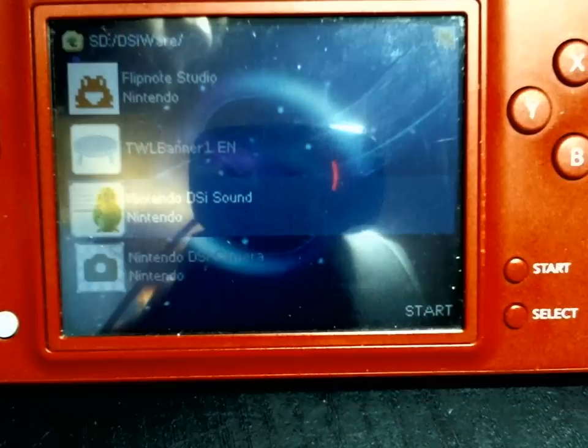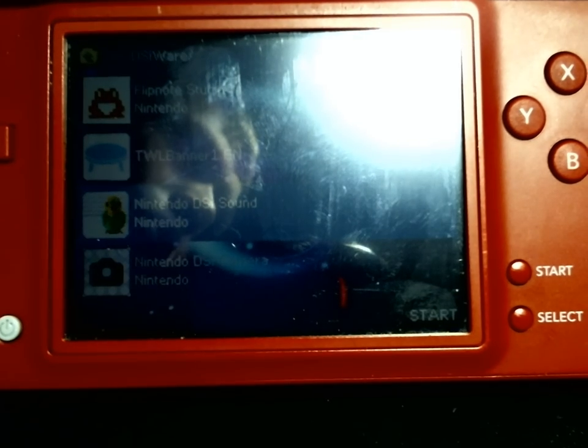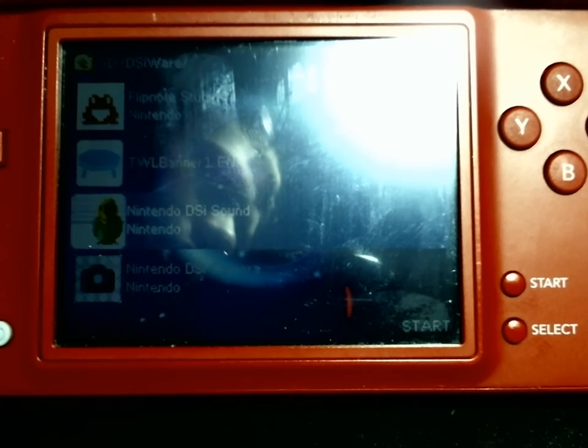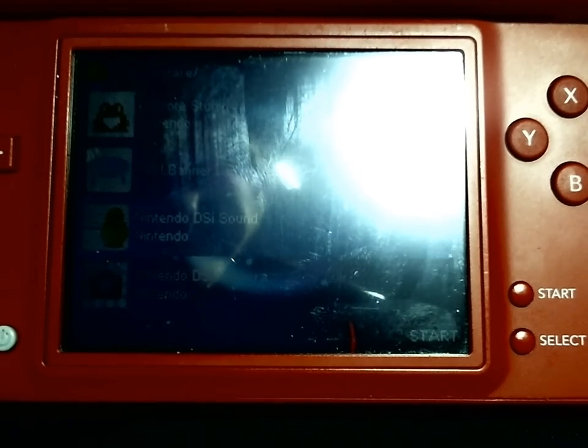The way it works is that it streams the video through a Wii, which encodes it in a DS-friendly codec — Mobaclip. If you've played the Professor Layton games, you're familiar with that.